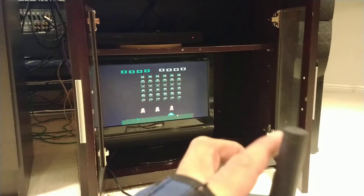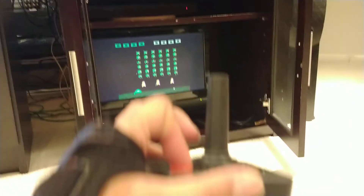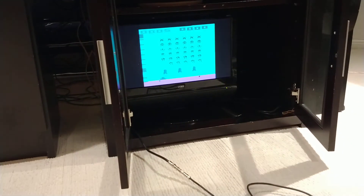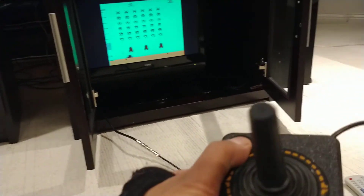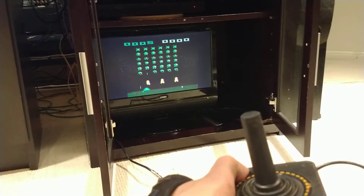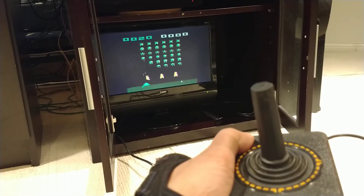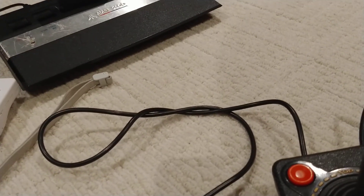Yeah, see he's going left and then going back. And also the fire button. Let me reset that one more time - yeah, he's killing the invaders. It's working. So when I'm pressing the button it's working. There you go, pretty cool. Not bad - thanks for watching!